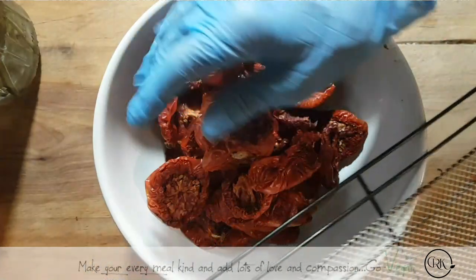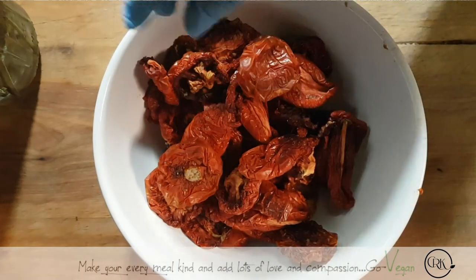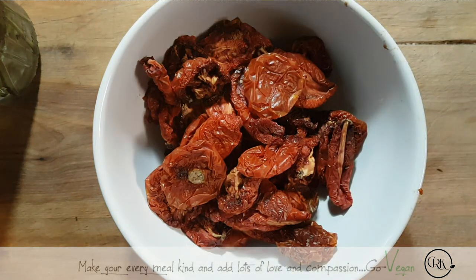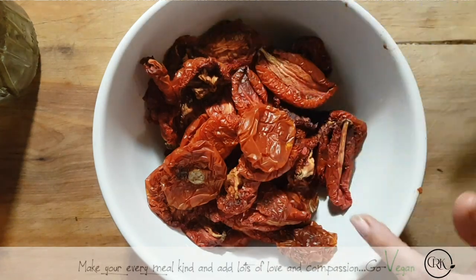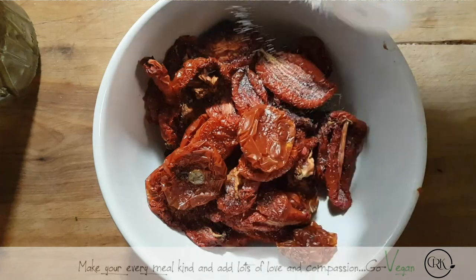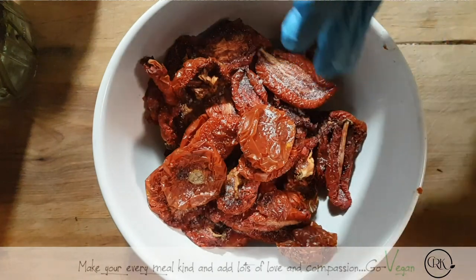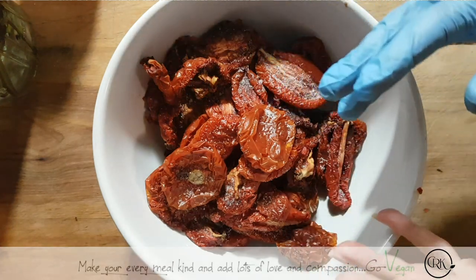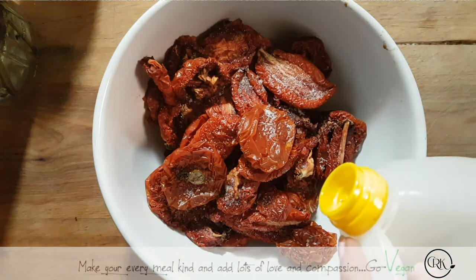It wasn't a big batch, but if you figure that every two halves is one tomato, I got quite a few. We're going to dump everything in this bowl and I'm going to oil them a bit — it's just going to help them preserve better. You don't have to once they're really dehydrated and there's no moisture left — you can just put them in the fridge. But I'm going to do them the way I buy them: they have a coating of oil and a little bit of salt, which helps preserve them.